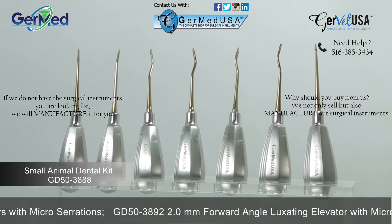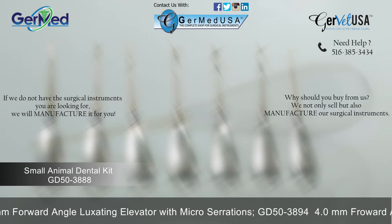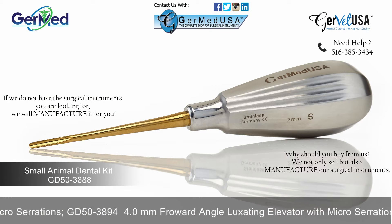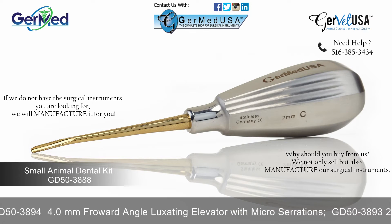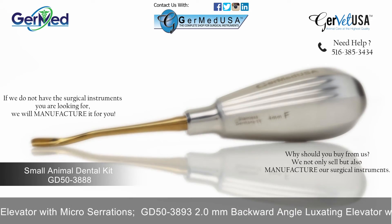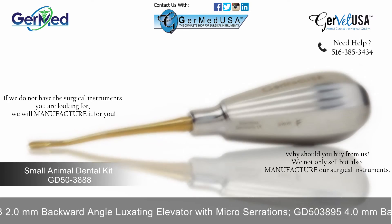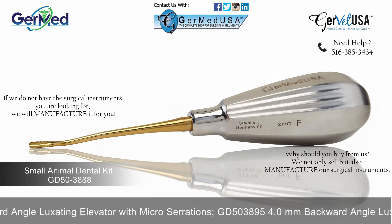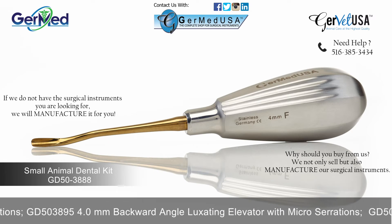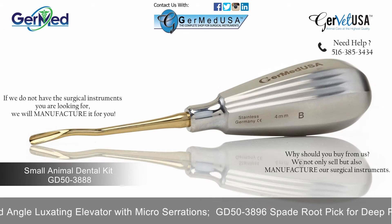A set of seven luxating elevators with micro serrations to separate the PDL. This set includes two luxating elevators with micro serrations which measure in two millimeters — one in straight, the other in curved — two forward angle luxating elevators with micro serrations measuring in two millimeters and four millimeters, and two backward angle luxating elevators with micro serrations measuring in two millimeters and four millimeters.